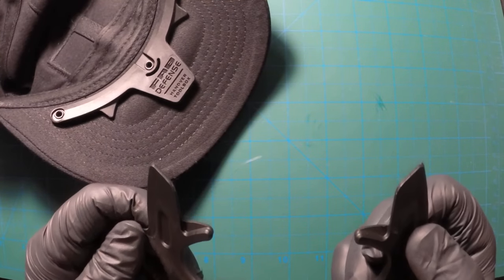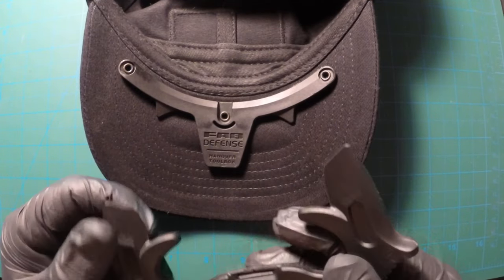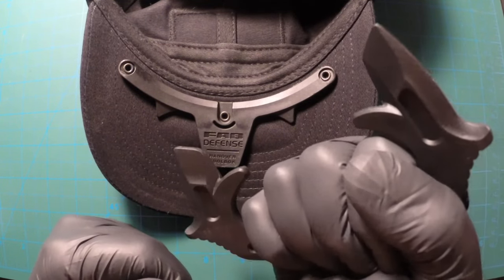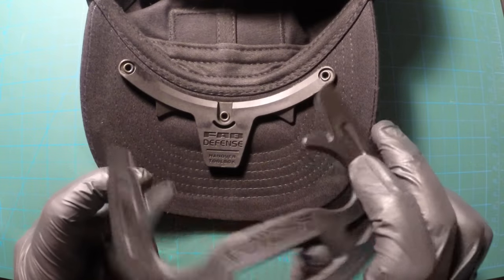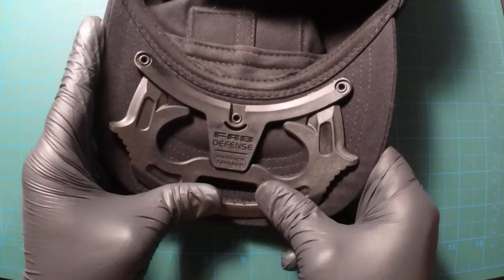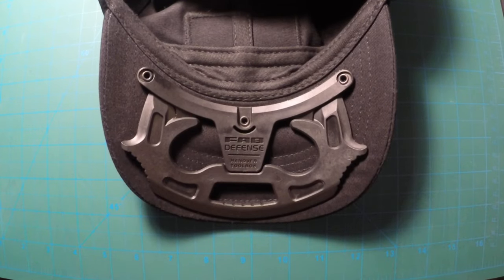This is really nice concealed. It fits well — it's intuitive. As soon as you go to use it, you know what you're doing with it if you know how to defend yourself. If you don't know how to defend yourself and couldn't fight your way out of a paper bag, this is definitely not the product for you — you need to go see a karate expert or Krav Maga instructor.